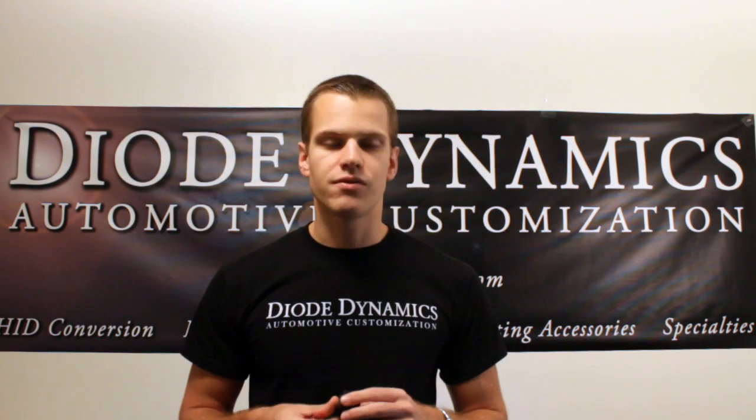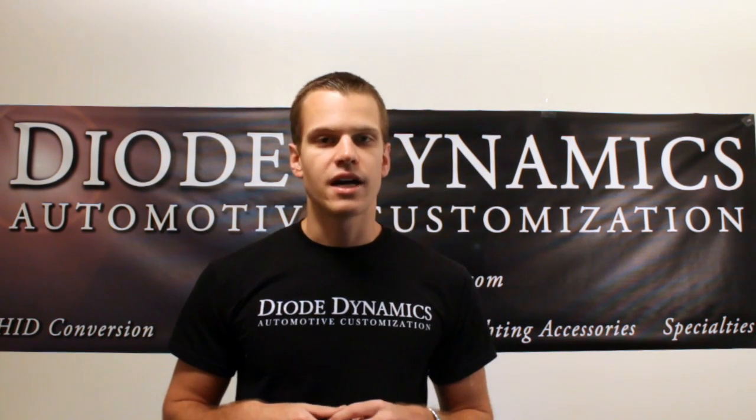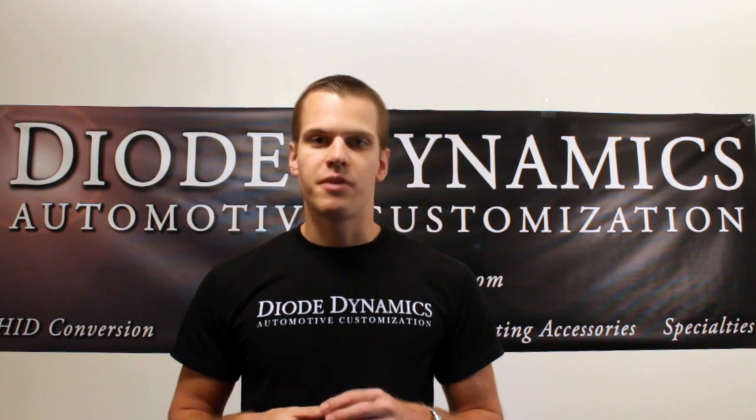If you have any more questions, feel free to contact us at DiodeDynamics.com. We'd be happy to help you.